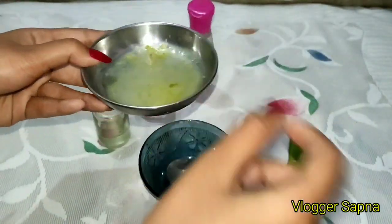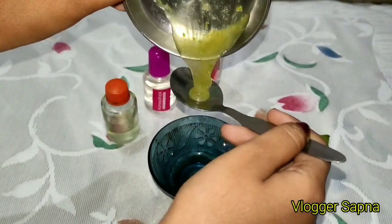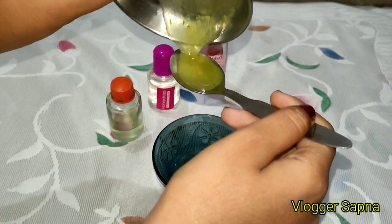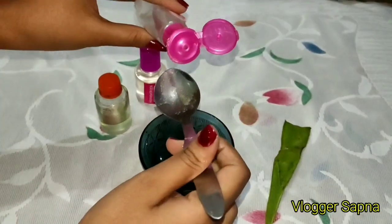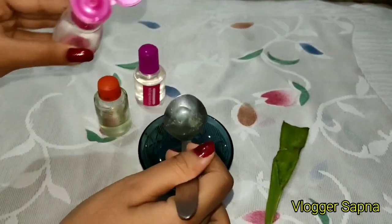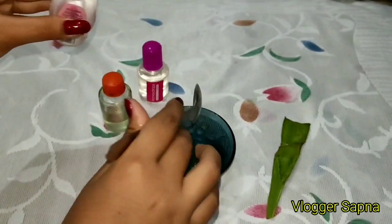So guys, start with aloe vera — you can use any brand of aloe vera, but I have used natural aloe vera. Next, add rose water. I have used 2 tablespoons of rose water.